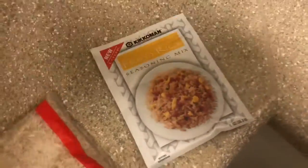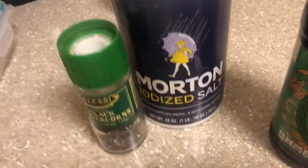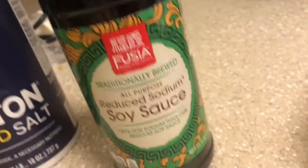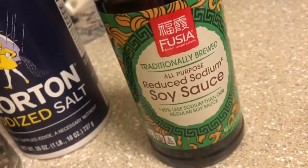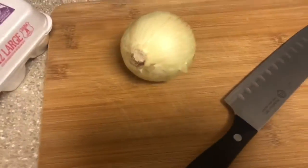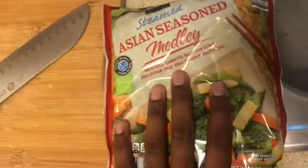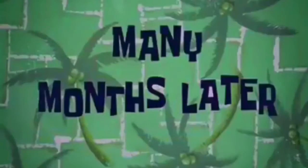Then we have our seasoning mix right here — you can also use salt and pepper if you want, you can always add it later. Got a good soy sauce, I went with the reduced sodium, just trying to be a little healthy. Definitely need some eggs with that. Got an onion I will be chopping in just a second. For my mixed vegetables, I will be putting a full bag in — I might actually put a second bag in there, who knows.